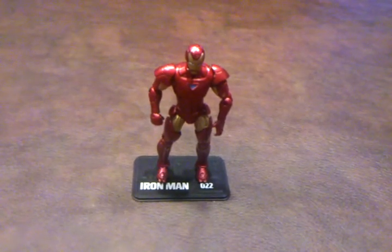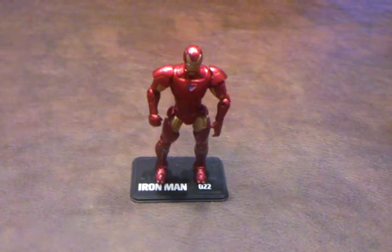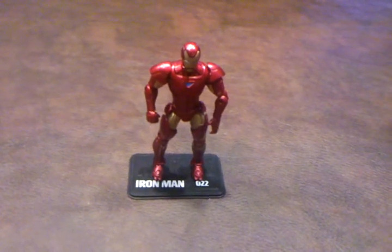Okay, Tony Stark Iron Man comes with the following two accessories. Let me pan down real quick and I'll show you what they are.